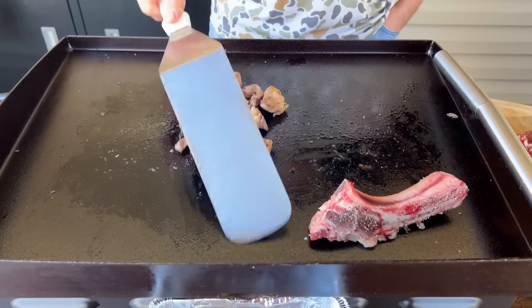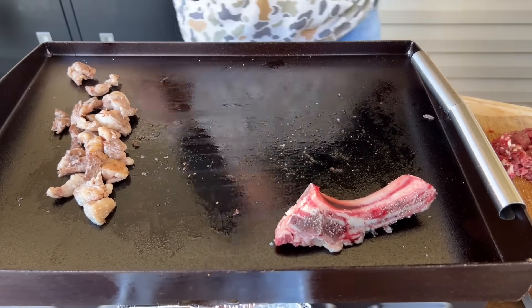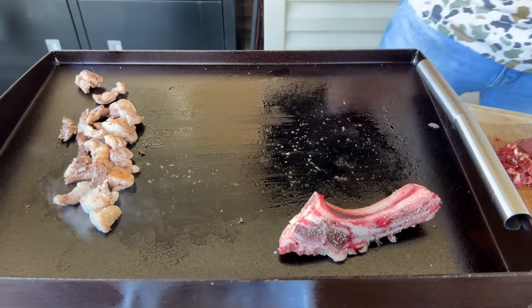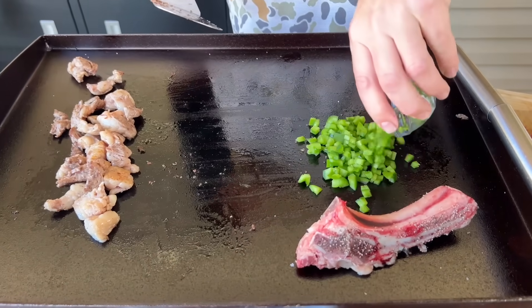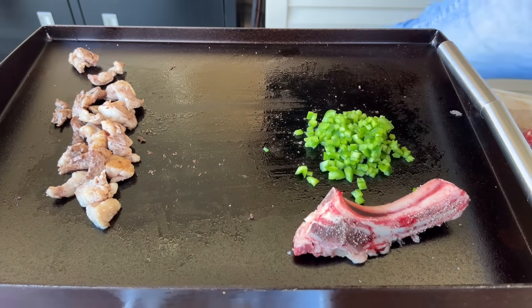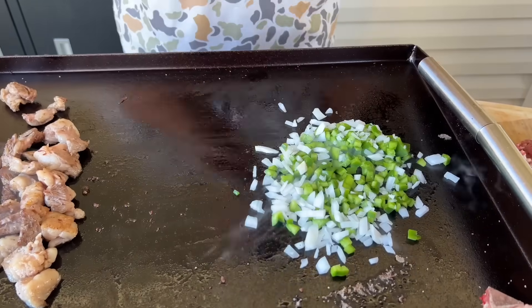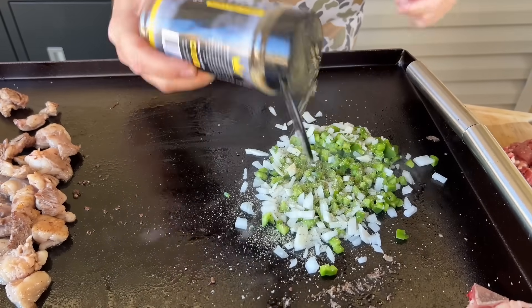Getting that fat rendered — now we've got a good base of tallow, all that ribeye fat. I'm going to throw in the bell peppers to get those started; I can always take them off and add them later. And half the onion. Give those vegetables a little shake.